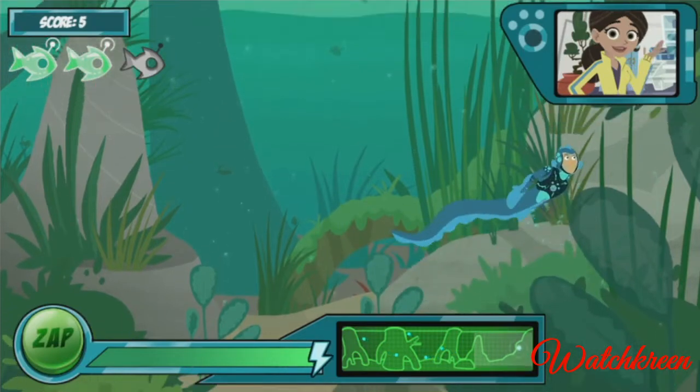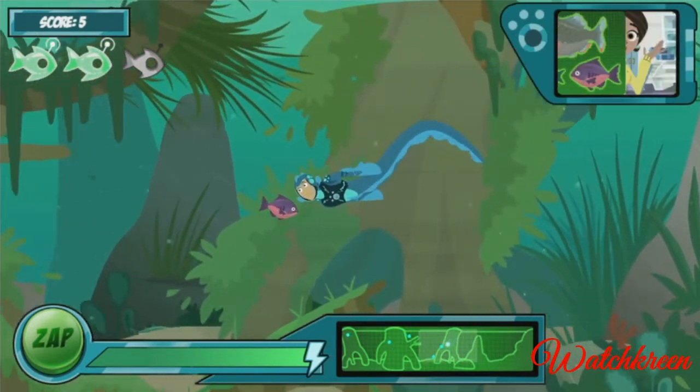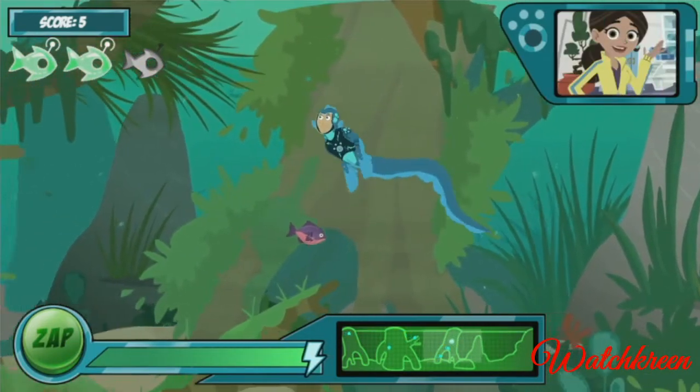There are some more robo fish in the water now. But also some normal fish — they're the ones without the antennas. Don't zap them, or you'll lose more energy.